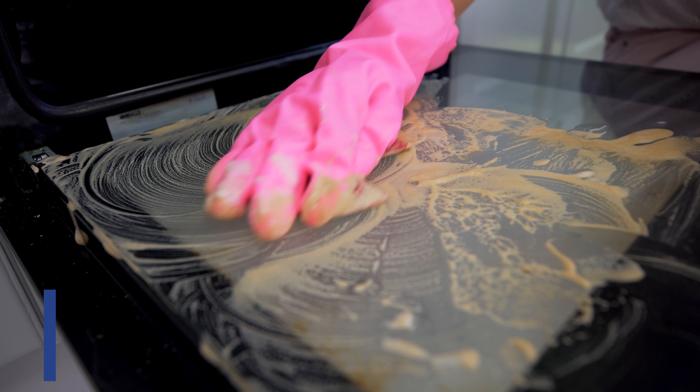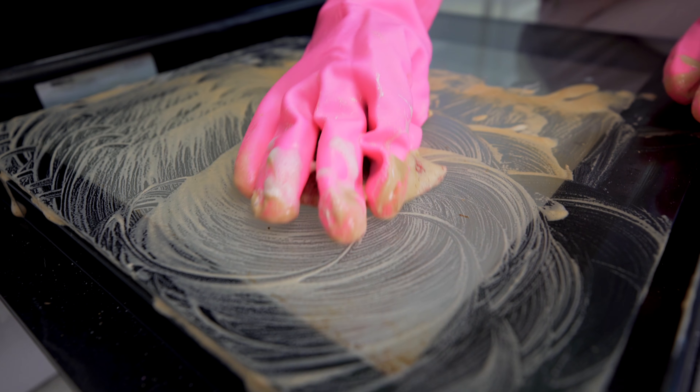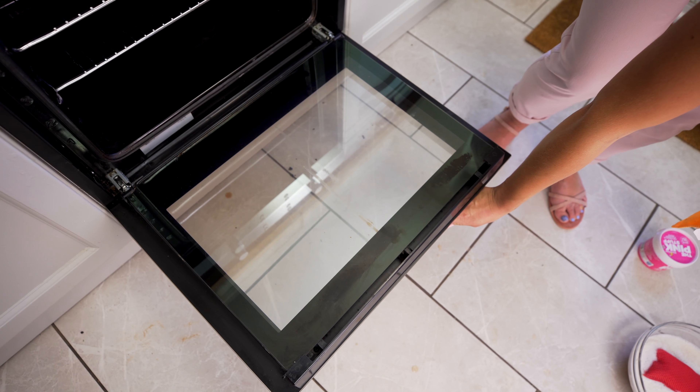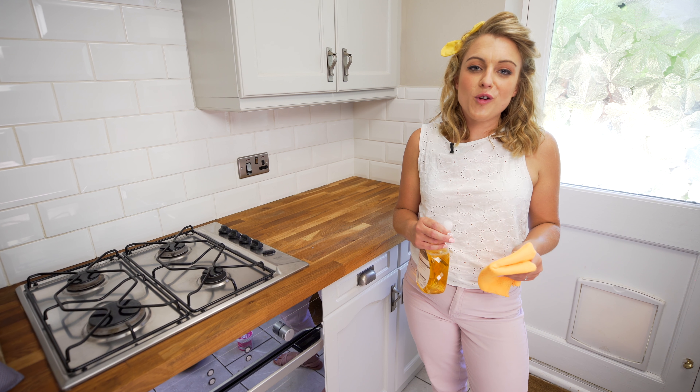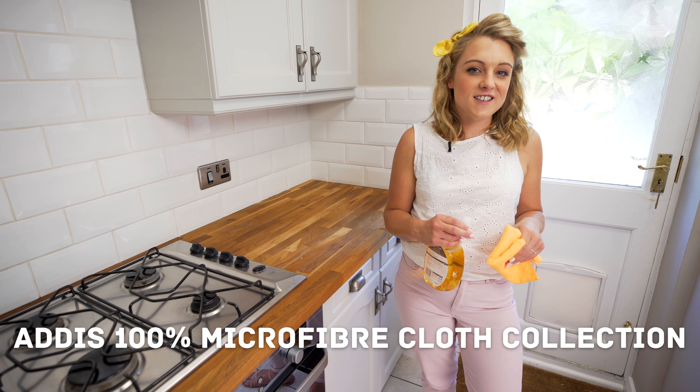Addis have a range of different colours of the Super Sponges, and here I'm using the red one for appliances. Now you can see the oven is grease-free and looking gorgeous in minutes. I'm going to show you how to get the outside of your oven super shiny using the Addis microfiber cloth and some glass cleaner.